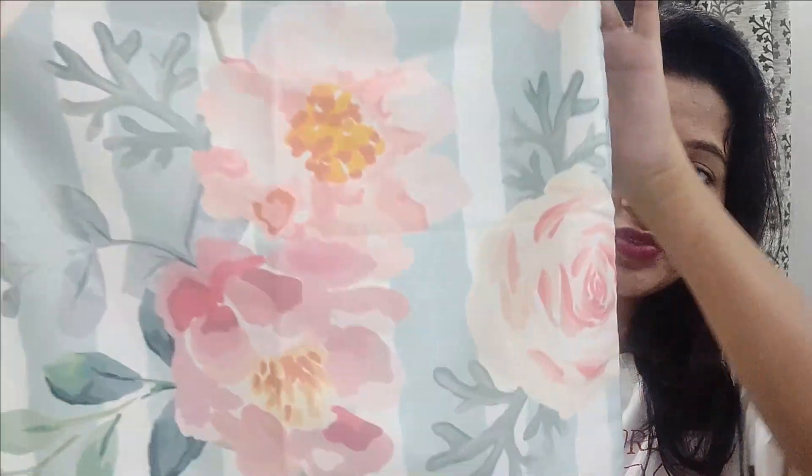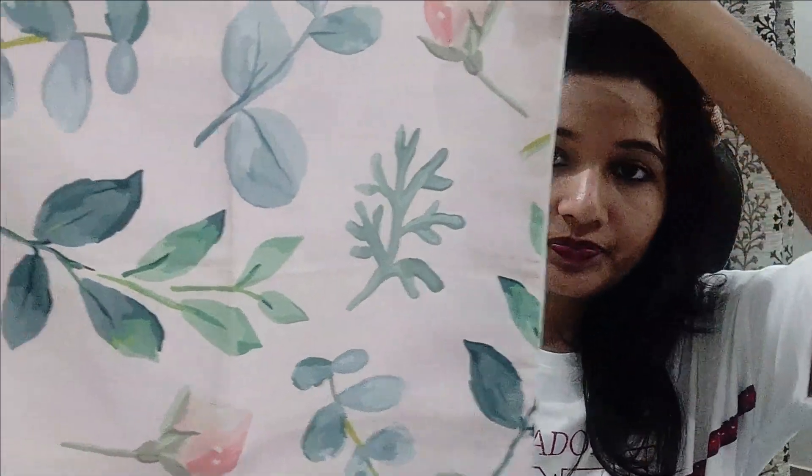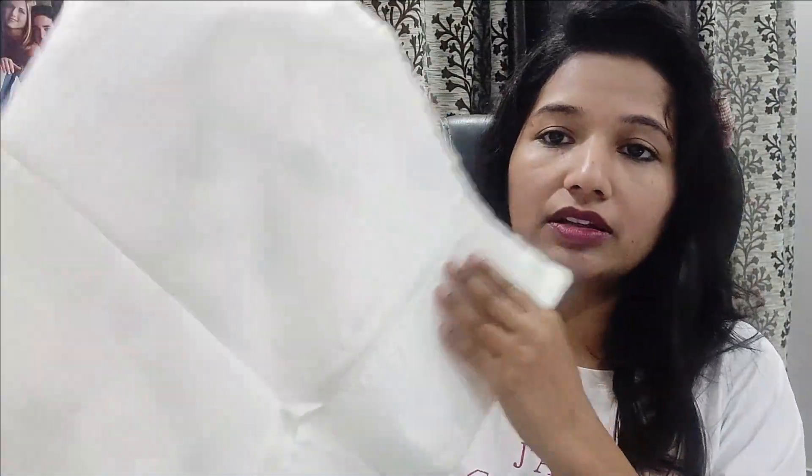Another thing I got is a set of 5 cushion covers. My sofa set is dark blue, so I needed pastel colors. All the pieces have different designs but are all in pastel shades. The size of these cushion covers is 18 by 18 inches. One is made with a roses print in pastel color, another is in a similar shade with an arrows print. The material is cotton — it's not thin at all, it's good quality, and the zipper quality is actually very good.